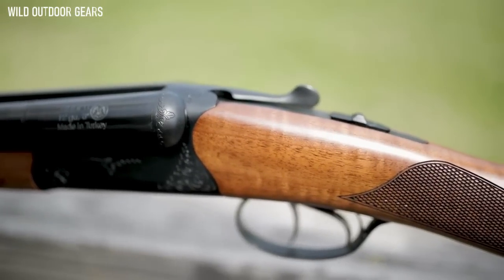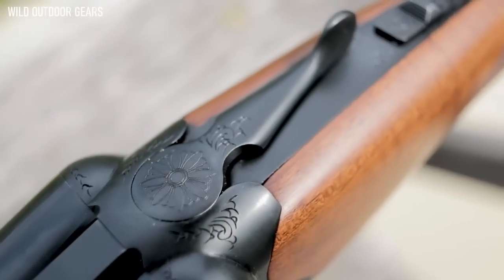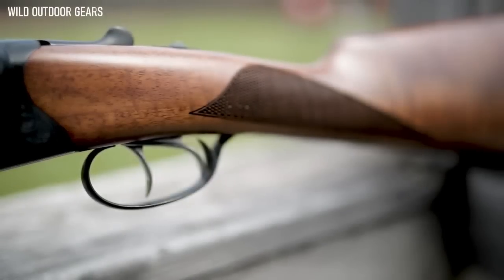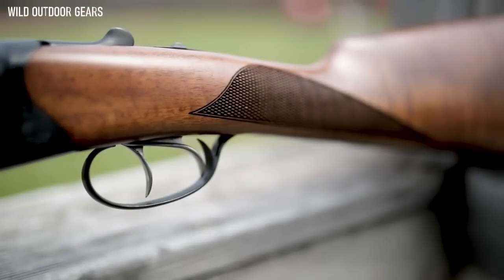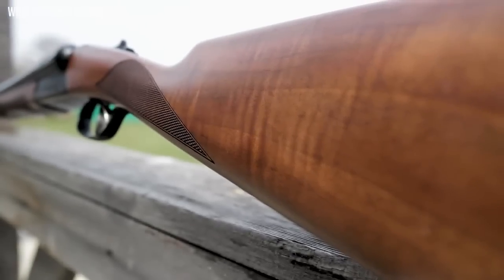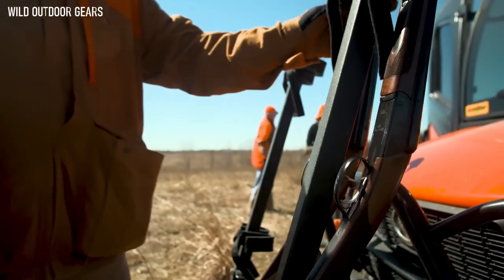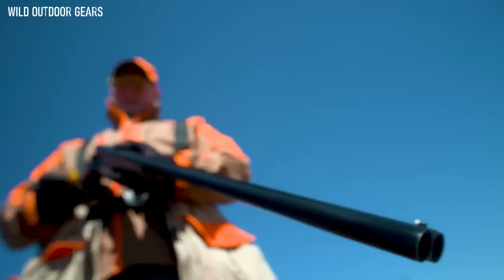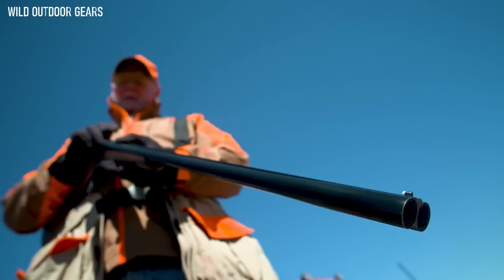The Bobwhite G2 gets a CNC receiver and modern internals that slim the action while increasing longevity and reliability. With double triggers and an English style straight grip, quick choke decisions can be made on the fly. Finished in a hardy black chrome from head to toe, the Bobwhite G2 will resist rust much better than a blued gun while still looking classy.